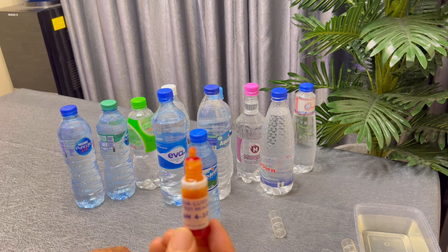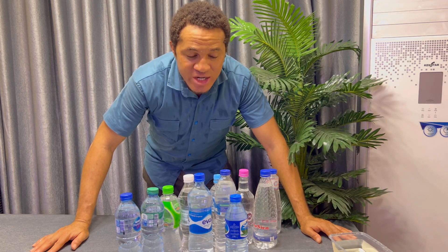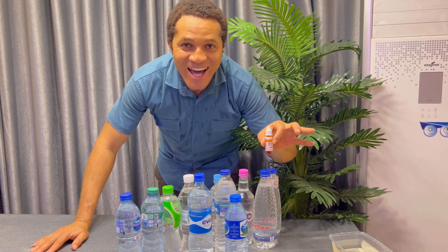I want to say thank you for watching this video. Please share this video because it is good for everybody — for fish farmers and for people who are not fish farmers. No matter who you are, this video is very important because you drink water. Please hit the like button, share this video, and subscribe to this channel if you are new. The next video is going to be how you can prepare your pH tester at home. Bye!